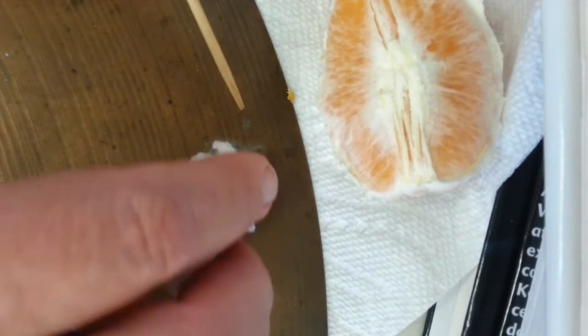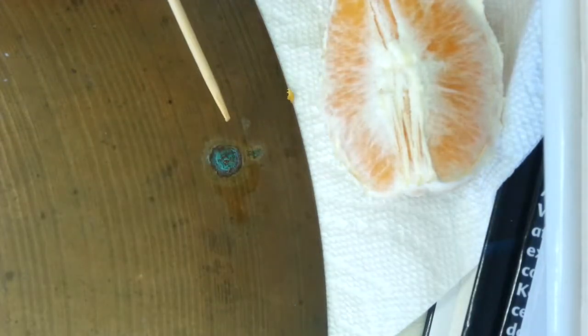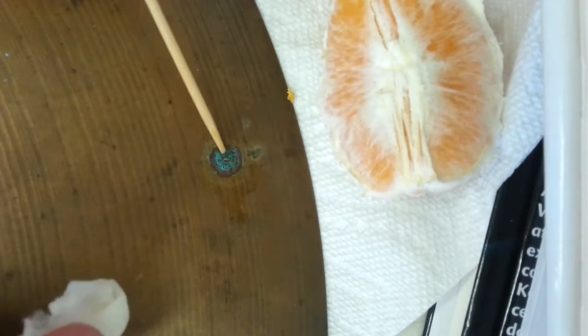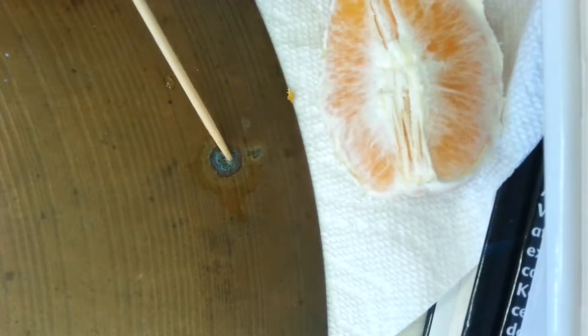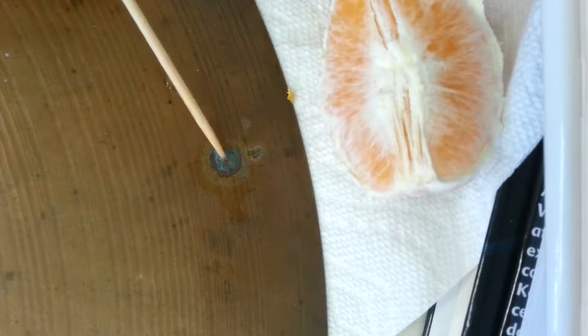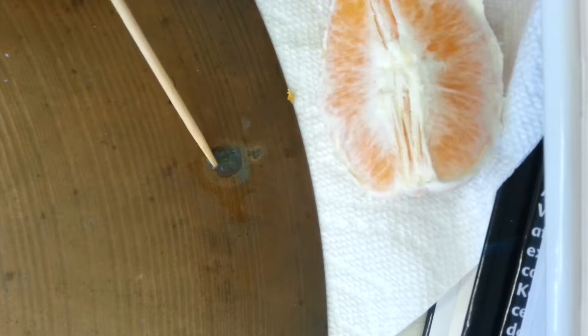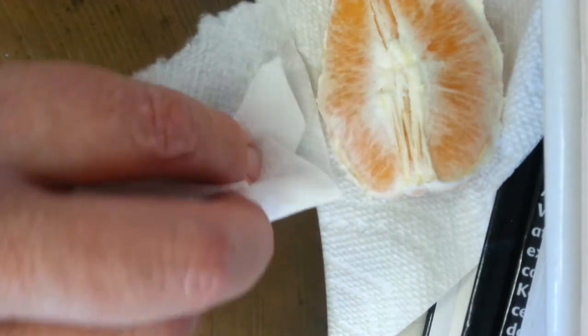Maybe we'll get lucky. I don't think we're going to see any bubbles, but the acidity — ooh, it's already starting to come off! The acid inside the orange juice and a lot of other fruits is going to remove this green oxidation. I'm just gently scraping, sort of massaging it, and on a microscopic level getting every little bit of green out of there. Let me wipe it off — well, that's pretty good.